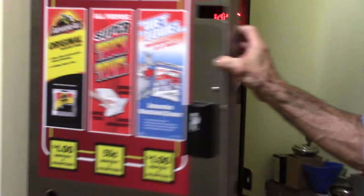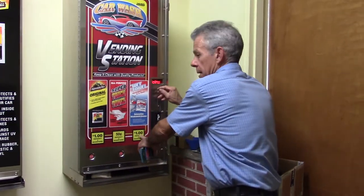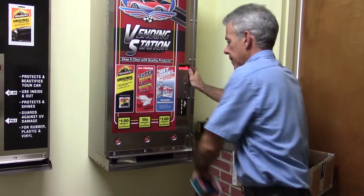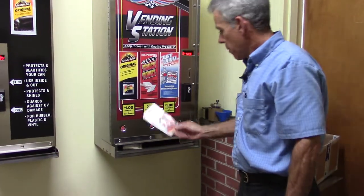Now to show you how it functions for the customer — we have this product set at a US dollar. Drop a dollar coin in, make a selection, the shelf is dropping, and the product is delivered. You might recognize that.